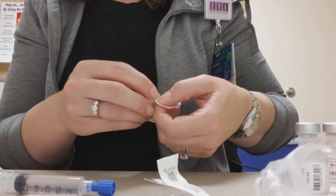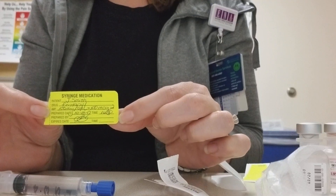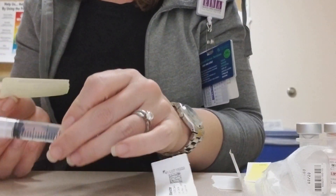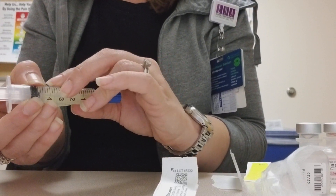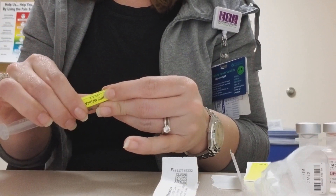I'm going to use one of my syringe medication labels. So I'm going to put my patient's name on it, the medication that I'm giving, the ratio that it's diluted into, the date, and my initials. So if I hand this off to anyone, they'll know exactly what's in this tube.